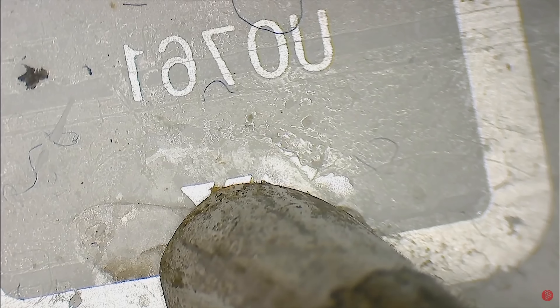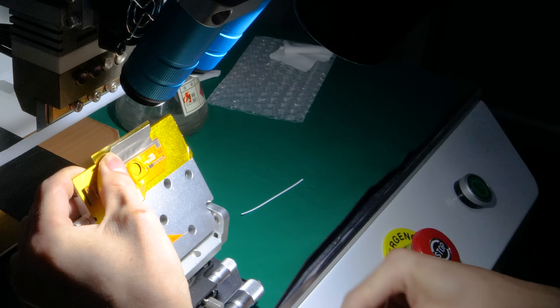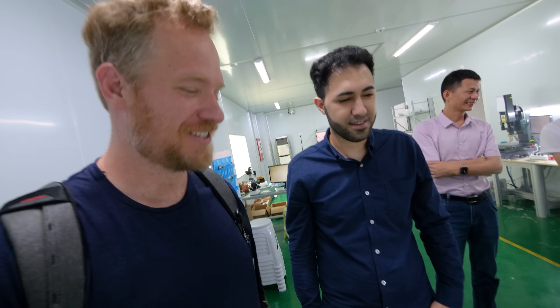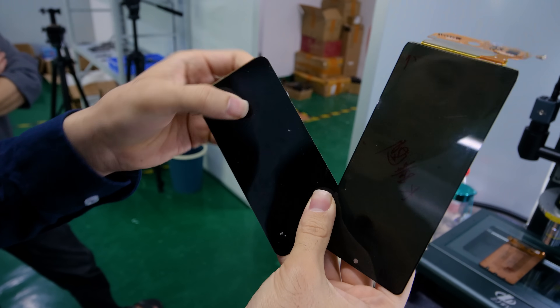Anisotropic conductive film — I used that in the RFID video. It's a very interesting adhesive: when you bond it using heat and pressure, it only conducts in the vertical direction, using really microscopic balls of metal. You put ACF down across all of the pins and when you bond it you don't have to worry about it conducting between pins — it only conducts vertically. It's such a clever technology.